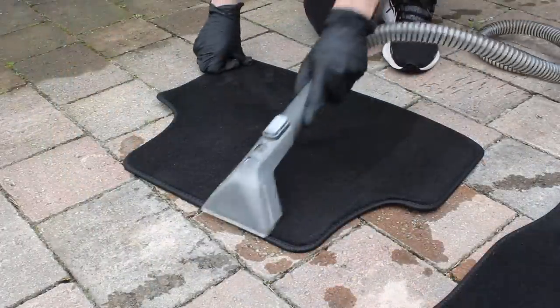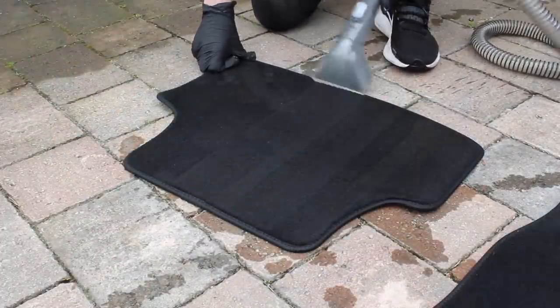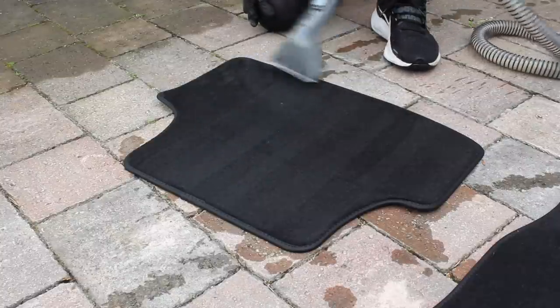Once I was happy with how clean the mats were, I then used the vacs again to extract as much water as possible to make sure that they dried out pretty quickly.